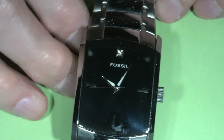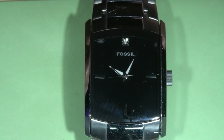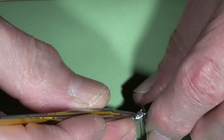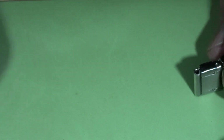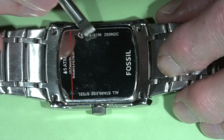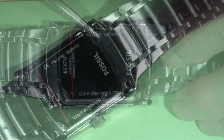But it doesn't work, doesn't run. So I'm going to open the watch and take a look. I'll remove the spring bar to disconnect the bracelet. And here is the model FS4156.